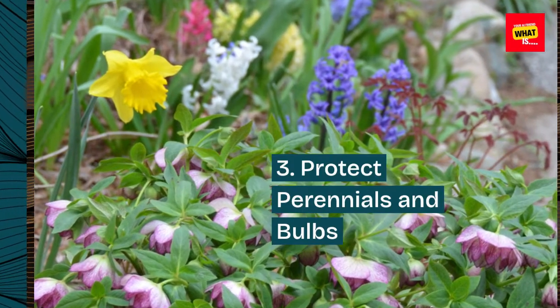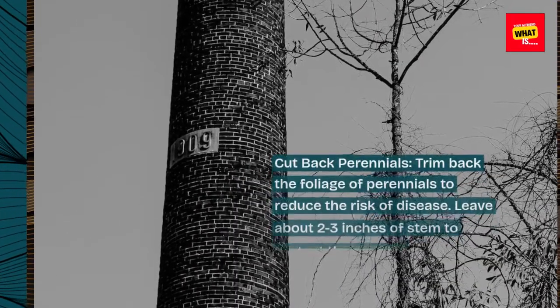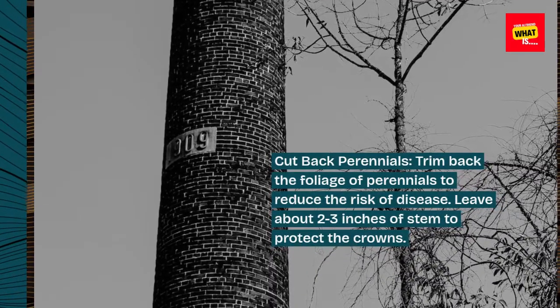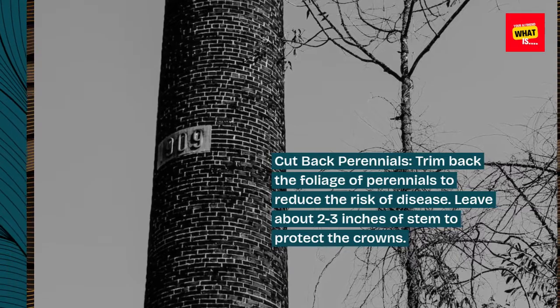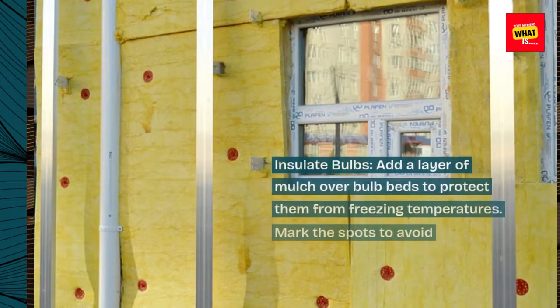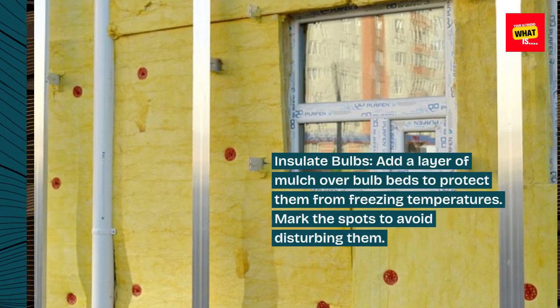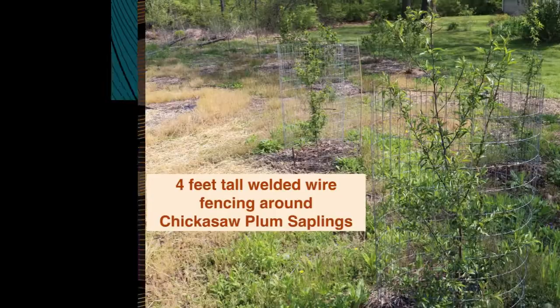3. Protect perennials and bulbs. Cut back perennials by trimming back the foliage to reduce the risk of disease, leaving about 2-3 inches of stem to protect the crowns. Insulate bulbs by adding a layer of mulch over bulb beds to protect them from freezing temperatures, and mark the spots to avoid disturbing them.